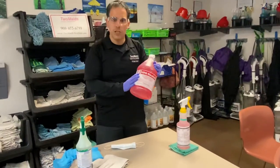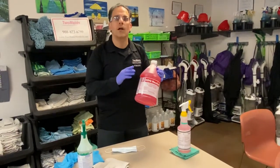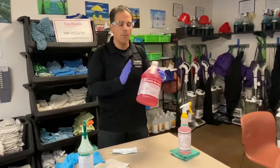We currently use HDQ, which is a hospital-grade disinfectant. It's on the EPA's list of emerging pathogens.